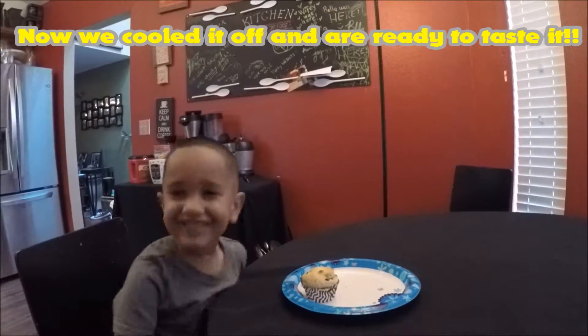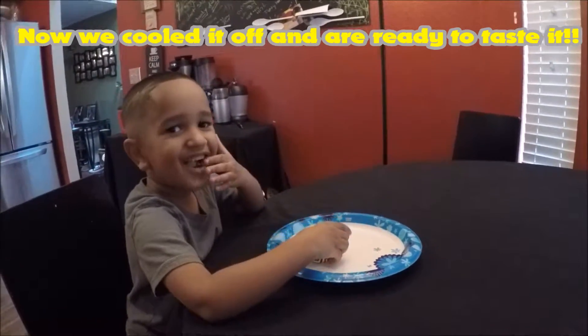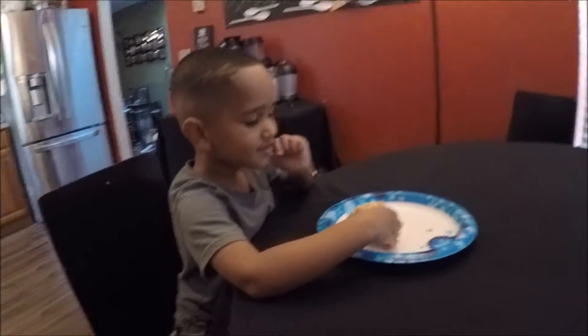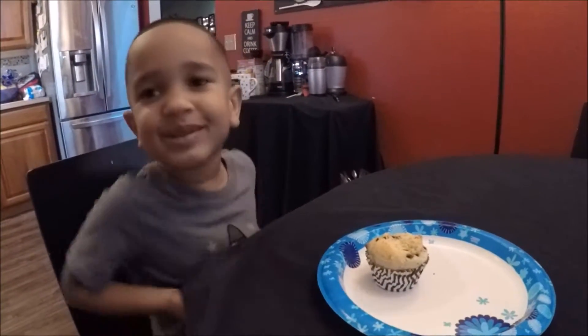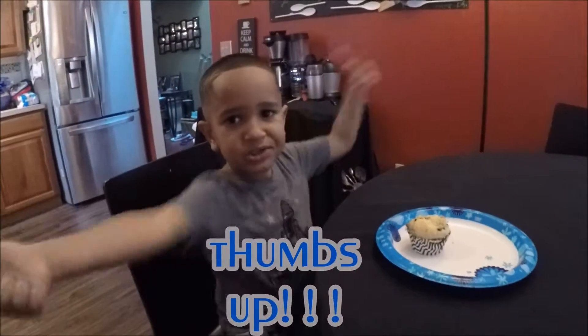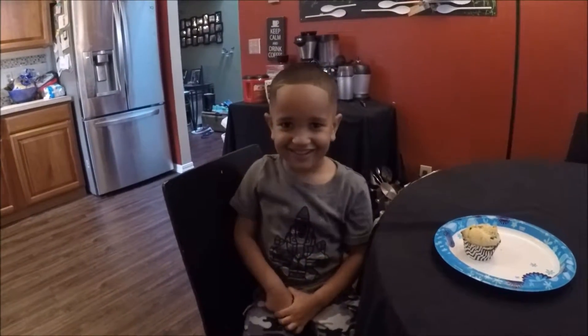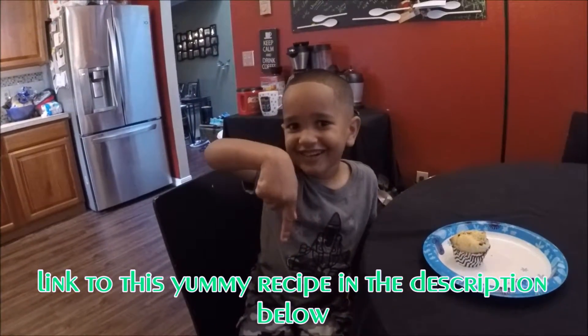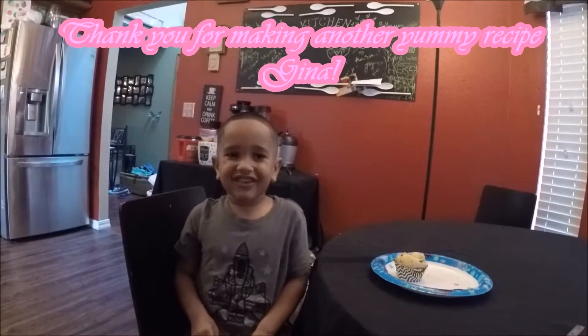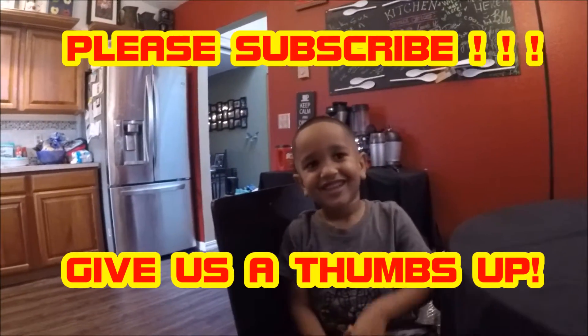I'm ready to taste it. Mmm, yummy. Is that good? Yummy, yummy. Another thumbs up! If you want to make this yummy recipe, click on the link in the description below. You're going to make another recipe, man. You want to try? Give us a thumbs up. Bye! Bye!